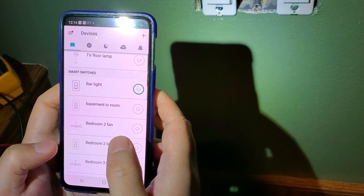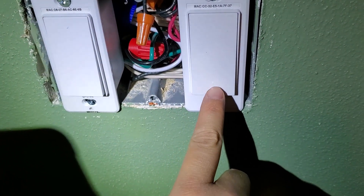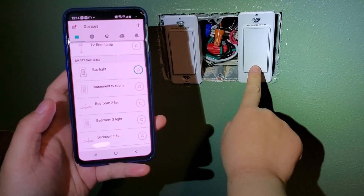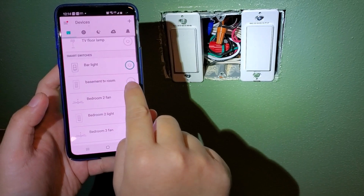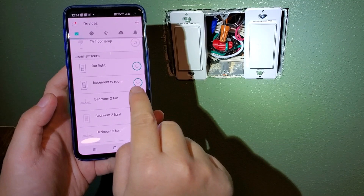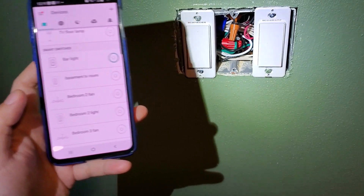It seems like it's connected and I don't need to update firmware this time. Let's try it out. If I click this in the app, you can see my light is on and the app is showing the light is on. I turn it off and it's off. I can turn it on and off using the app.